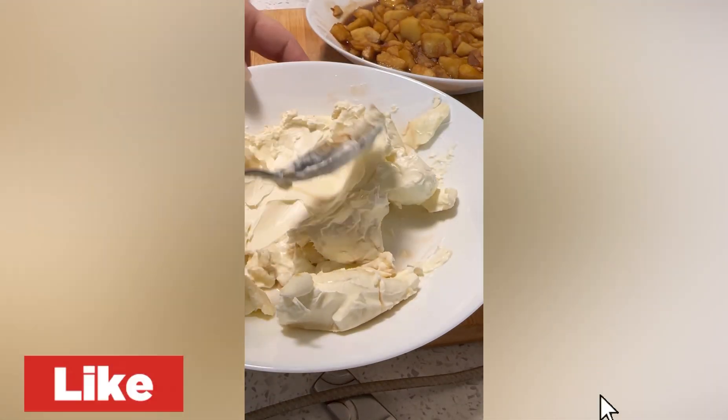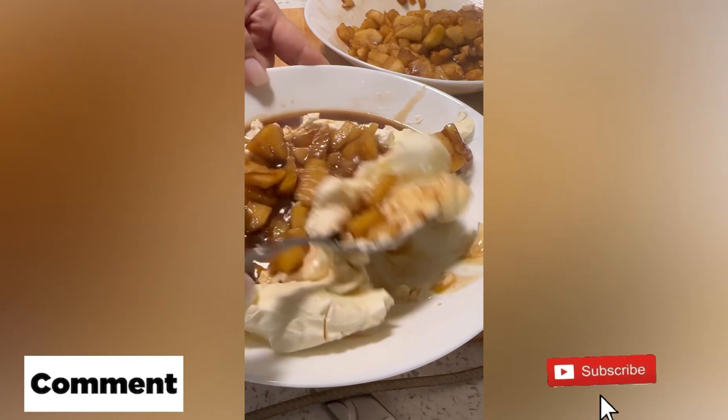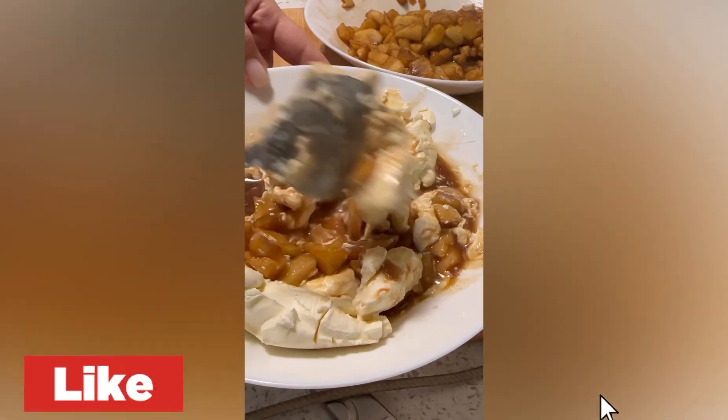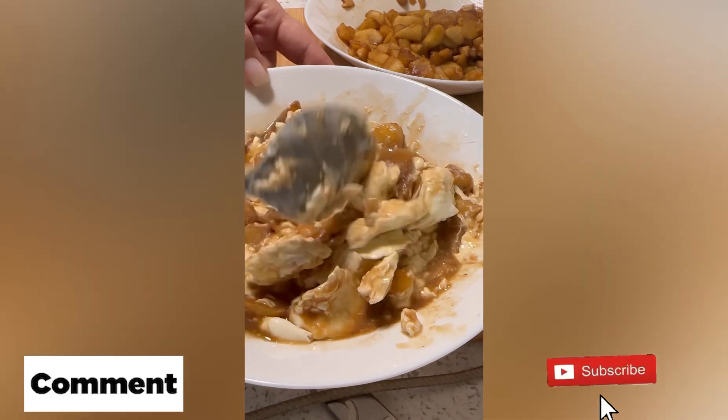Alright, now I have some cream cheese here and I put some cinnamon, and I'm going to mix in the apple that I cooked. Yes, it looks a little bit funny, but I can tell you it tastes super great.